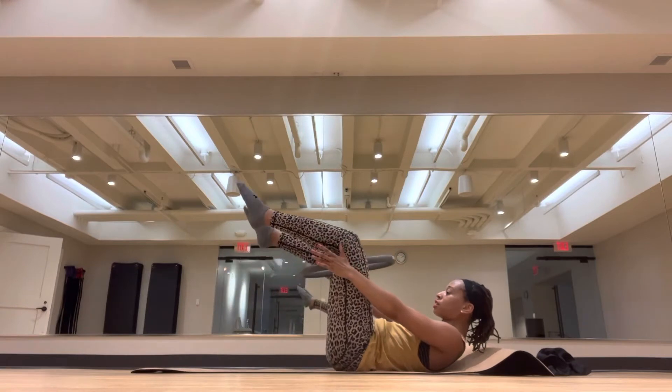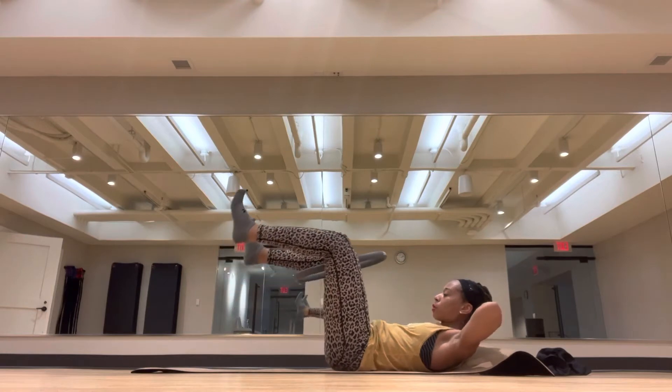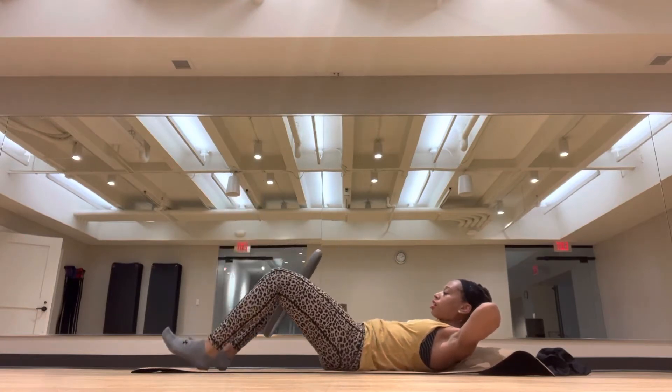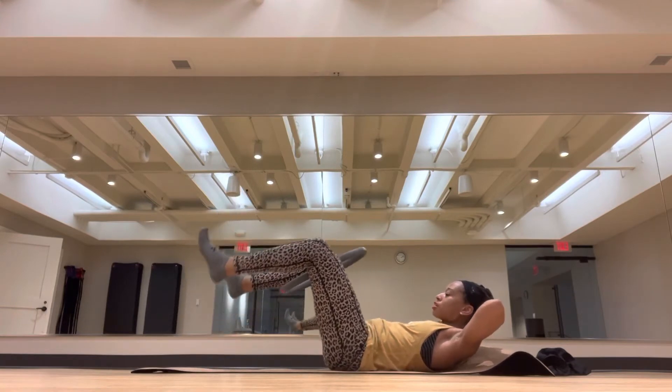Lift the legs up to tabletop position. Flex the feet, tap the heels. Place the hands behind them for support. Exhale, lift. Inhale, lower. Last two — elbows are pointing in two directions. Last one.